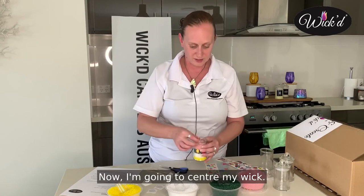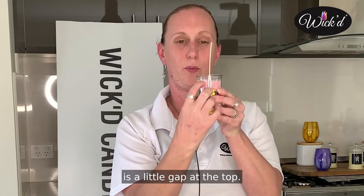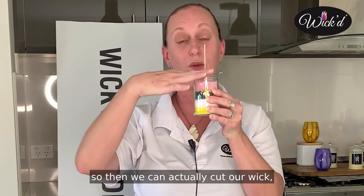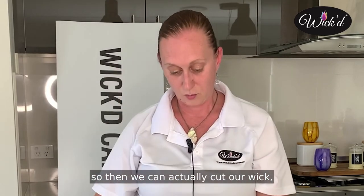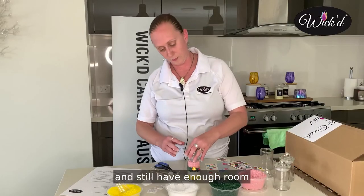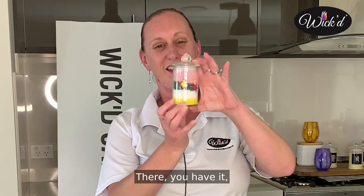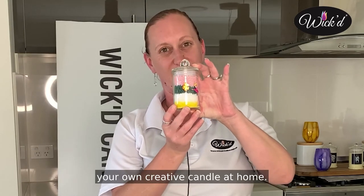Now I'm going to centre my wick. Another important part is to leave a little gap at the top so that we can actually cut our wick, which we're going to do now with a pair of scissors, and still have enough room to pop our lid on. And there you go — there you have it, your own creative candle at home.